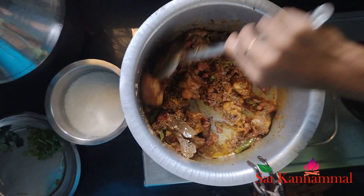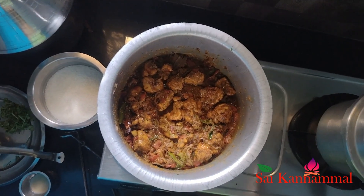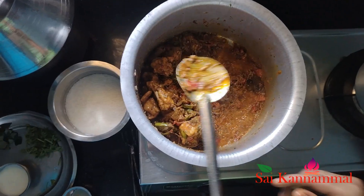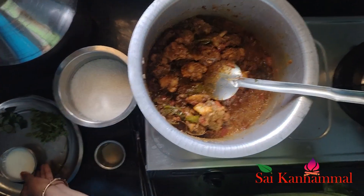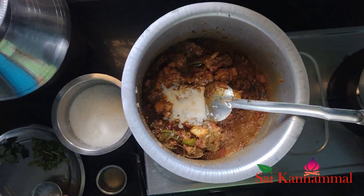I will make a piece of paper and make a piece of paper. I have done it for a long time. Once I have a piece of paper, I will do it for a long time.